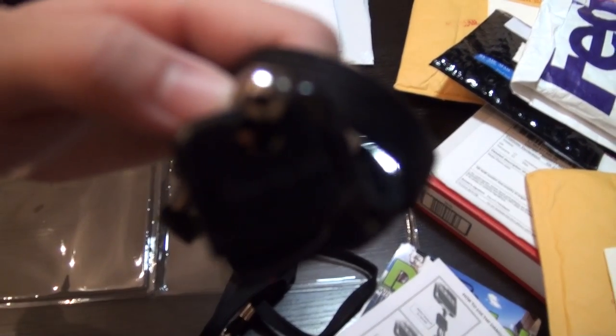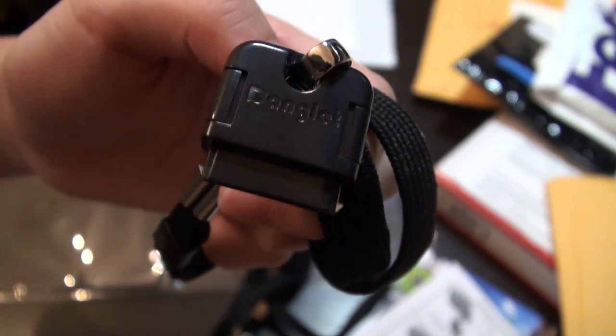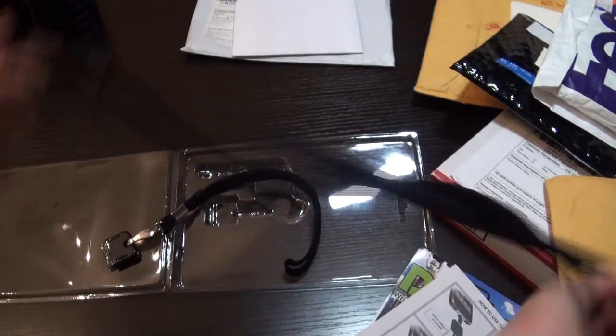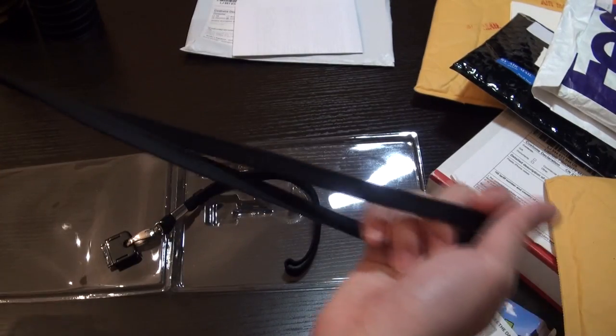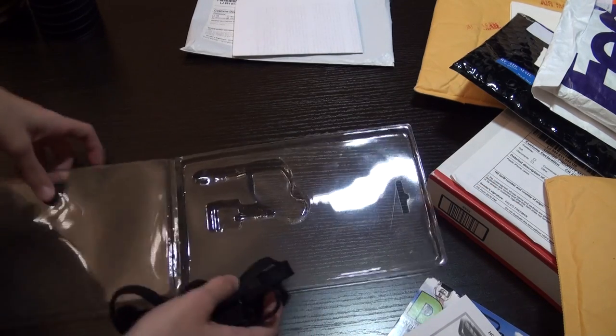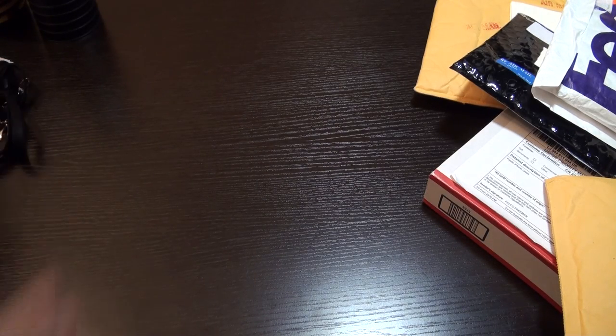So that is the Danglet, and here is a wrist strap, a shorter wrist strap, and we have a neck strap which is longer. So that is the Danglet.